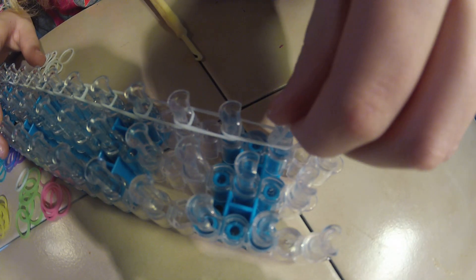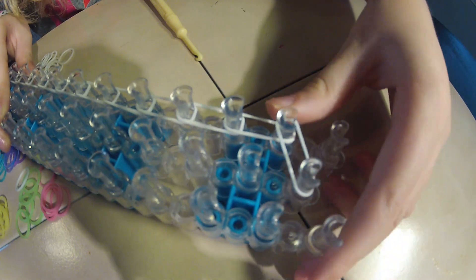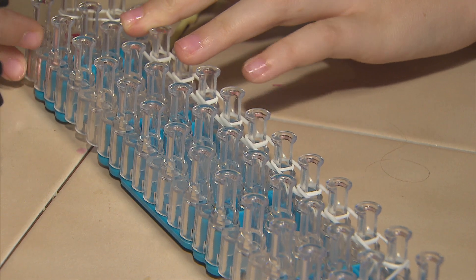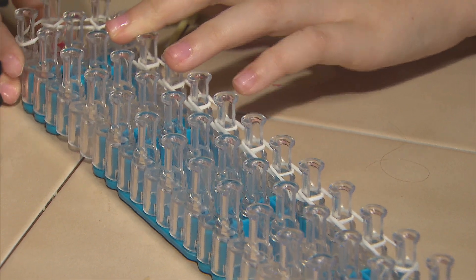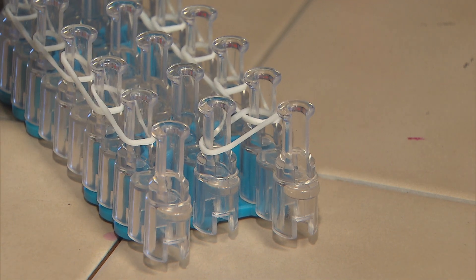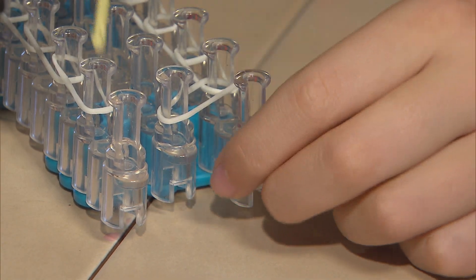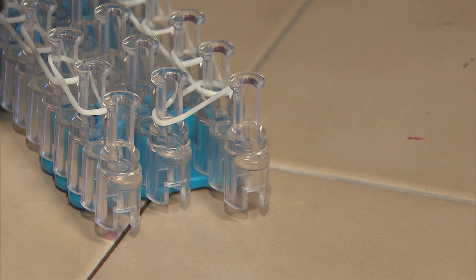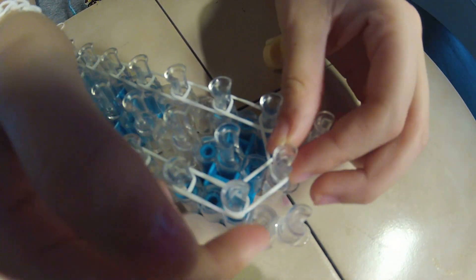It will look like this. Now you are going to do the same thing all the way up, except now you are coming to the right side. When you get to that point, you do not want to go directly up — you want to go right into the middle peg. Just like that. We have our border finished.